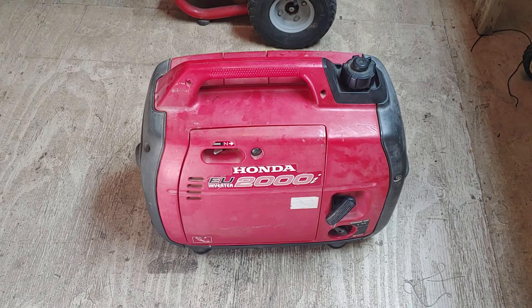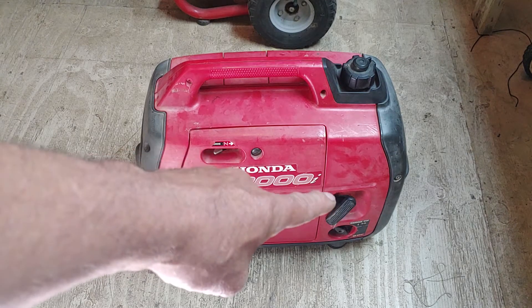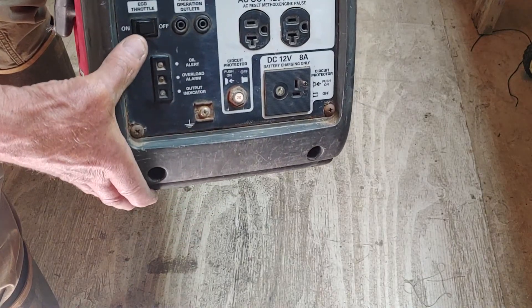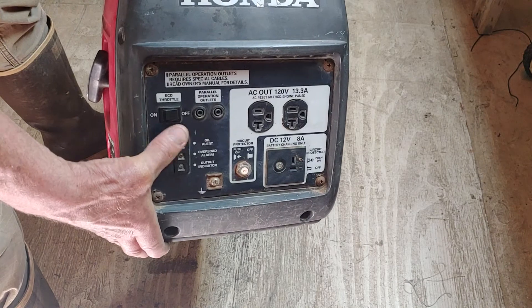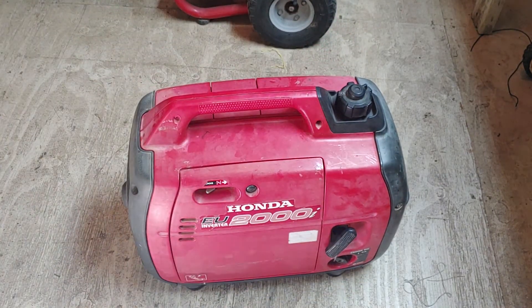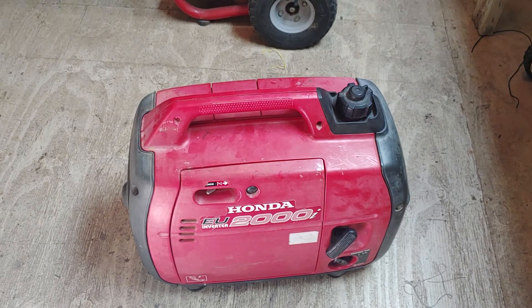I'm going to start it up. I'm going to play around with this choke and show you the symptoms. It's got two modes of operation — eco-throttle on and off — and I'll go through both of those. Then I'll show you what I did to recover this generator, because that carburetor is $127. If you make this mistake, you don't want to buy another carburetor. So let's start it up.